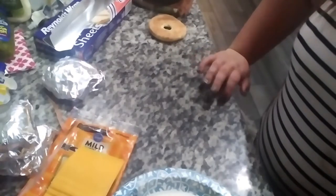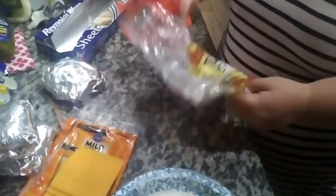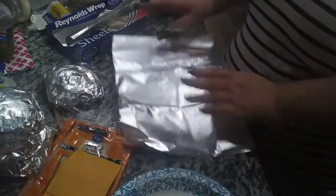I'll show you how I store them in a Ziploc bag, or I may just stick them back in the bagel bag and write 'cheese' or 'no cheese' on it. You guys could even put these in the air fryer — keep that in mind.